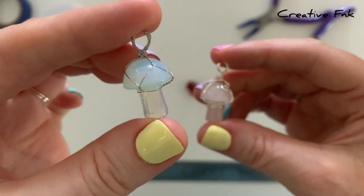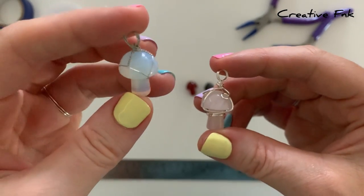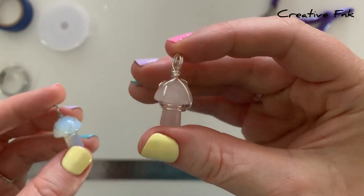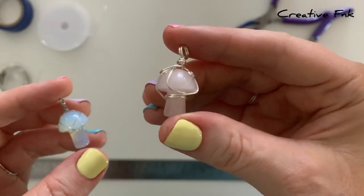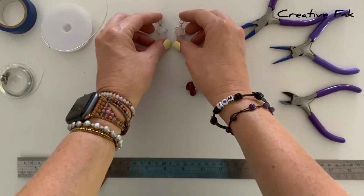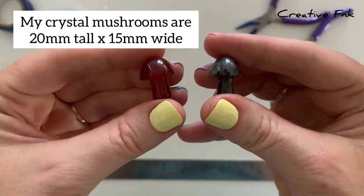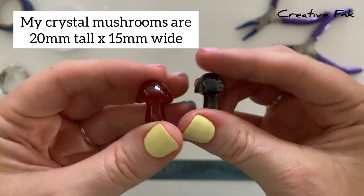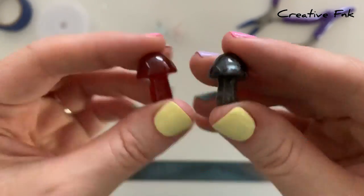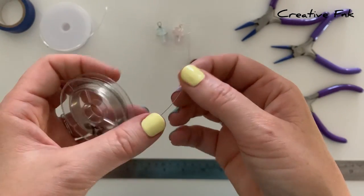Today we're making wire wrapped mushrooms. We've got two different designs: the one on the left is 26 gauge wire and the one on the right is 20 gauge wire, so it's slightly thicker. They're both really simple and cute designs. I've got my two mushroom crystals, and they're about 20 millimeters tall and 15 millimeters wide. We're going to start with the smaller twisted wire wrap.